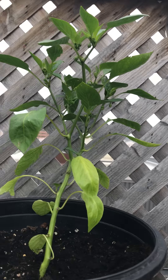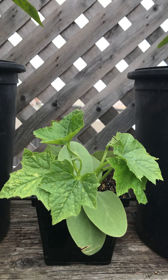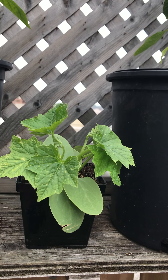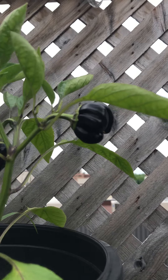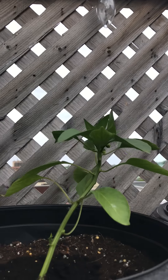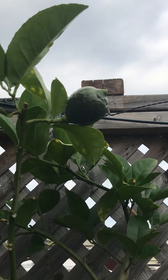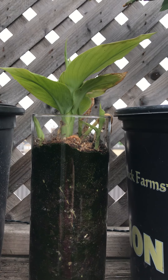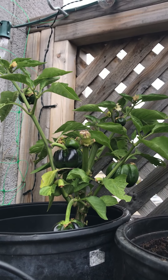A sweet green pepper, and these are luffa sponges — kind of gross, like a cucumber, but it actually produces a luffa, so I'm trying that for the first time. This pepper is a sweet pepper, and it is actually that dark — it's a black sweet pepper. An orange pepper, the lemon tree, and it has one lemon on it. This is turmeric; I believe Lisa gave it to me.